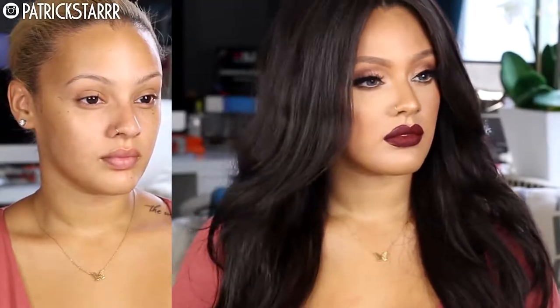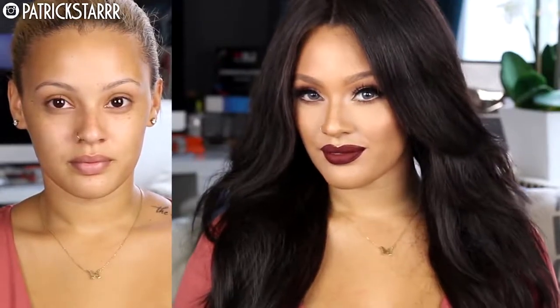Today I did a fall glam makeup tutorial. What's new about this fall is that we want to keep strobing and highlighting — fresh, wet skin with a pop of a dramatic eye and a dramatic lip. I don't want to do too much to the face. It's still full coverage, very highlighted and pretty, sexy and vampy, but not overly dramatic.